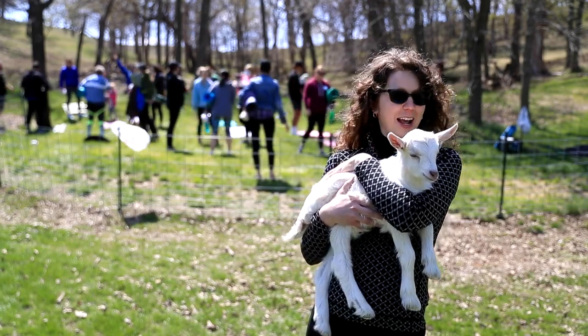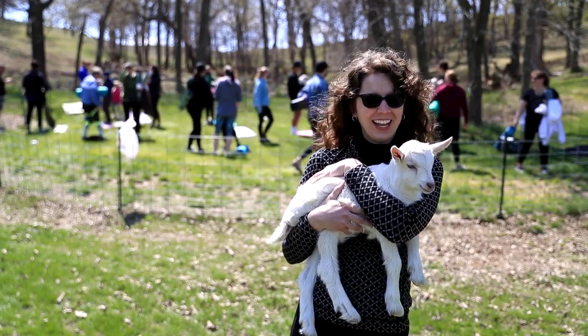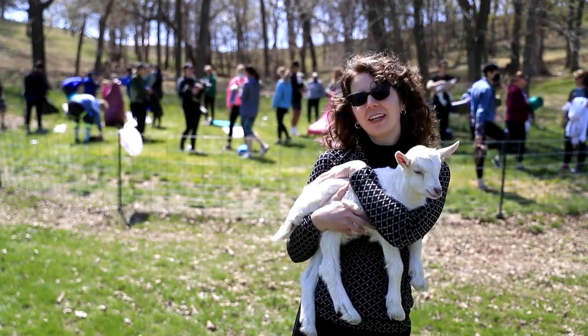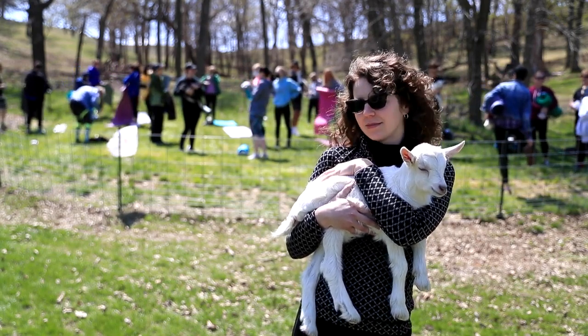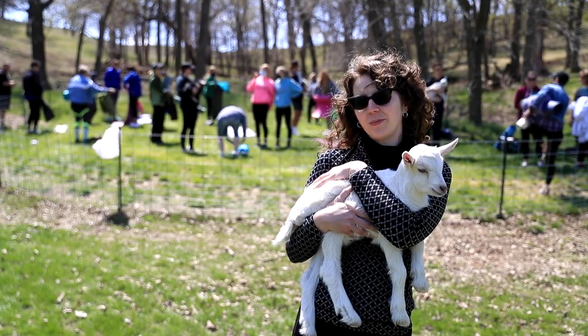I did not expect to get to hold a baby goat, let alone for this long. There's a lot of laughing and it's really nice, especially after the pandemic, to enjoy just laughter and cuddles and outdoor space with people. I really appreciate it.